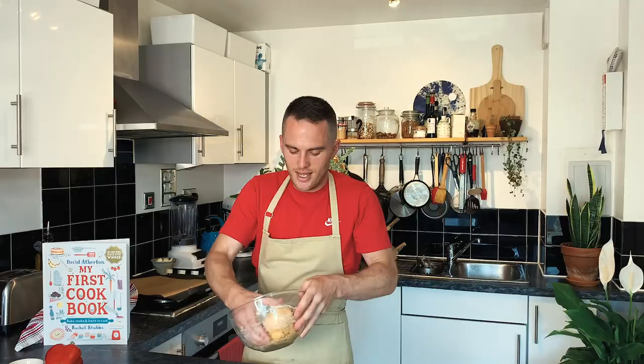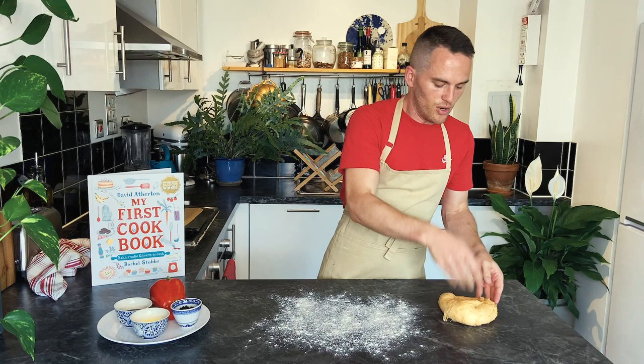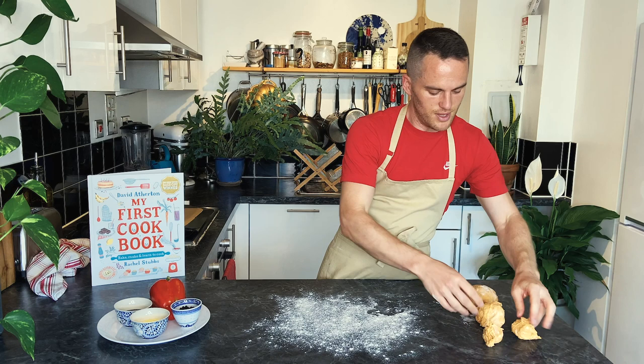I'm going to knock the air out a bit and then we're going to split it up into eight pieces. They don't have to be exact — this isn't a science. So that's half, half again, half again. Basically you're always doing things in halves. I can smell the paprika.